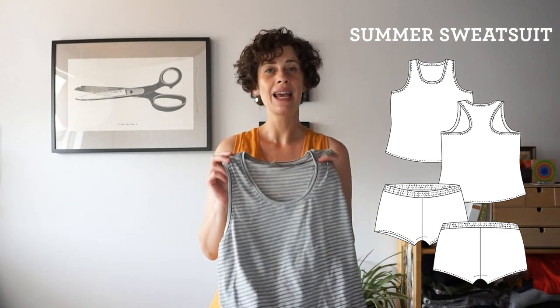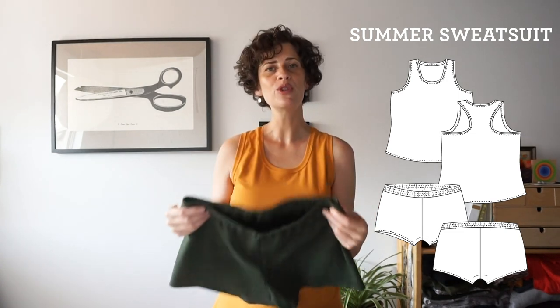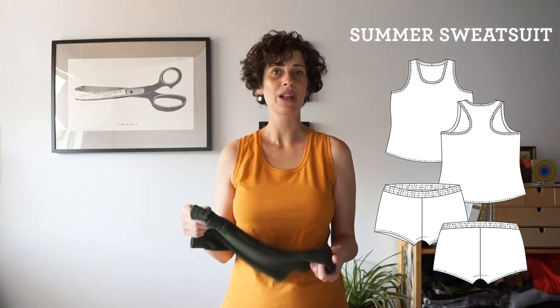Hi, my name is Beth and I'm a sewing pattern designer and blogger at SewDIY. In today's video we're going to be sewing the tank top from my summer sweatsuit pattern. This pattern is a tank top and short shorts set that is perfect for sewing and wearing in the summer. It's super comfortable and really quick to sew, so it's great when the weather is really hot.